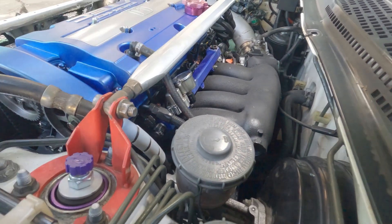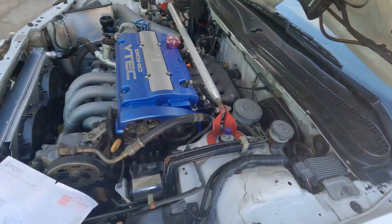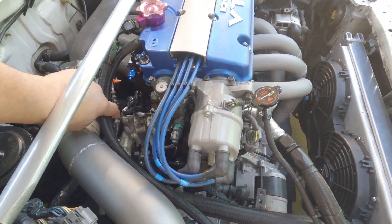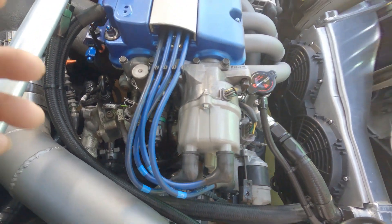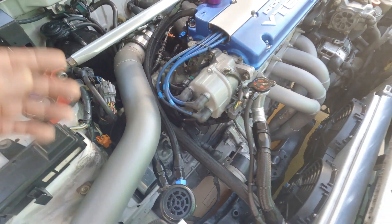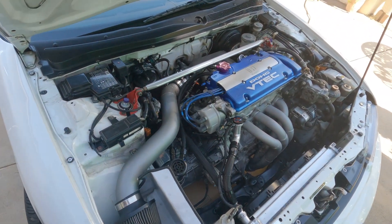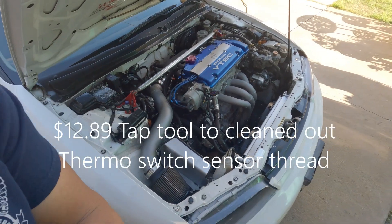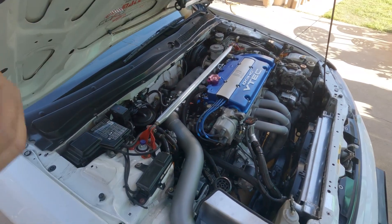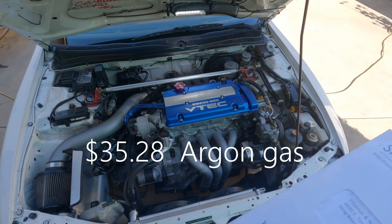Next is the thermostat housing. Remember the mount for the sensor that I ended up cutting off and relocating? I distorted the threads on it, that's why I got a tap to clean it up and bring it back to its normal state, which cost me $12.89. For the welding equipment, the argon gas cost me $35.28 for a bottle.